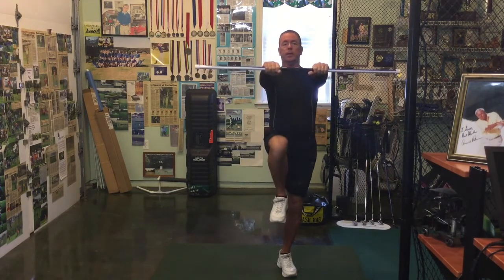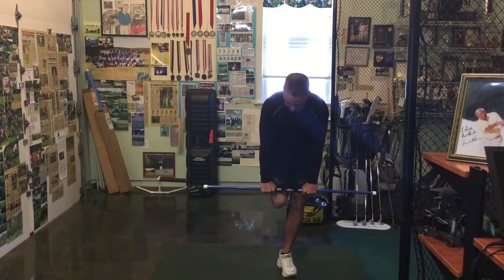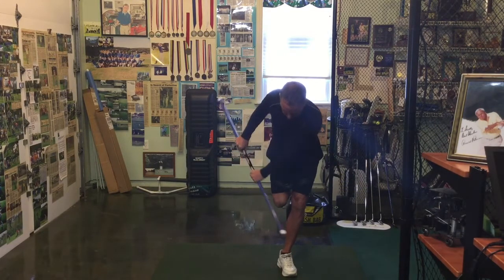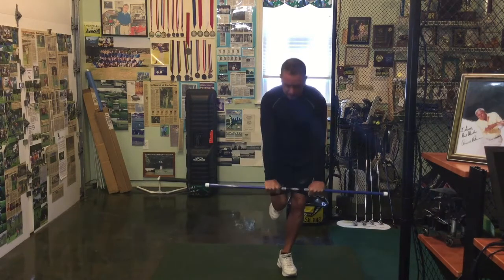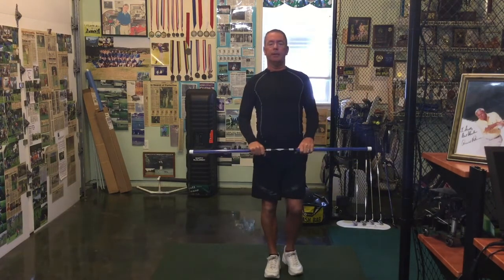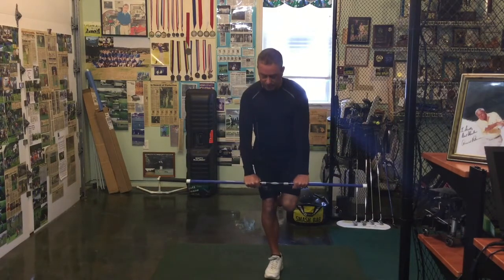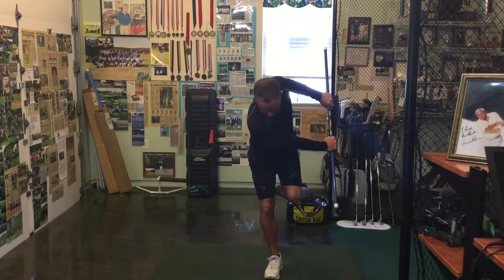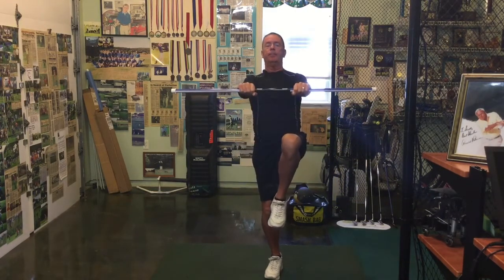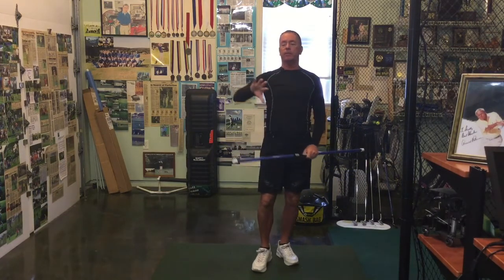We're going to pick up the right leg, standing on our left foot, and from here we're going to take a shoulder turn back, down slowly, and back up. Then we're going to reverse it on the other side — on our right foot, down with a shoulder turn, back, and bring it back up.